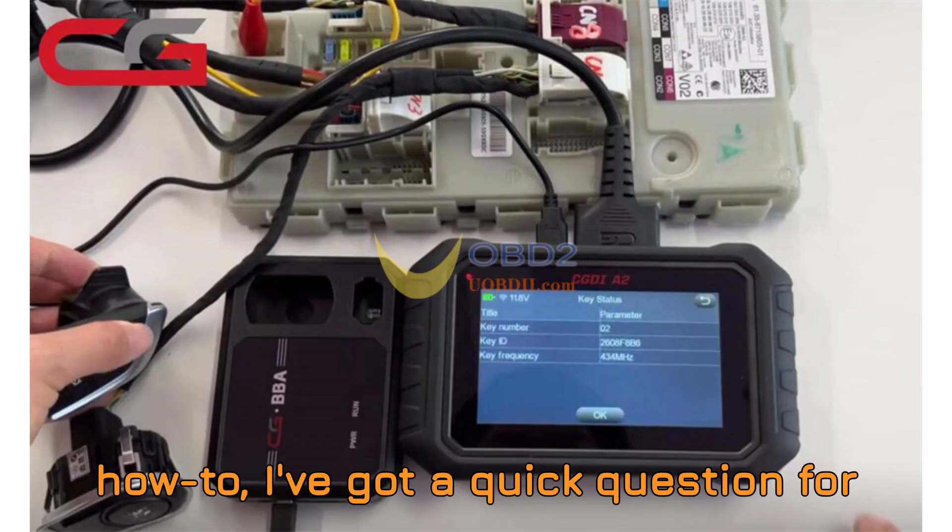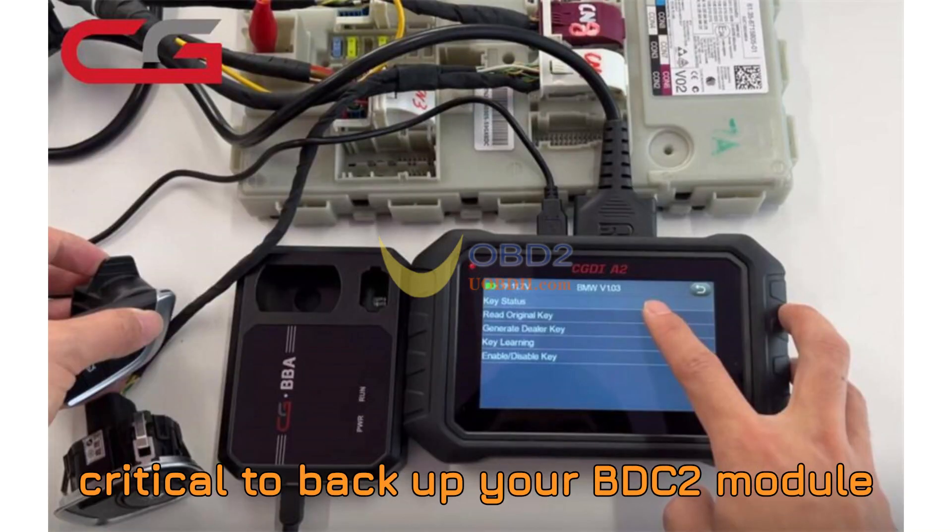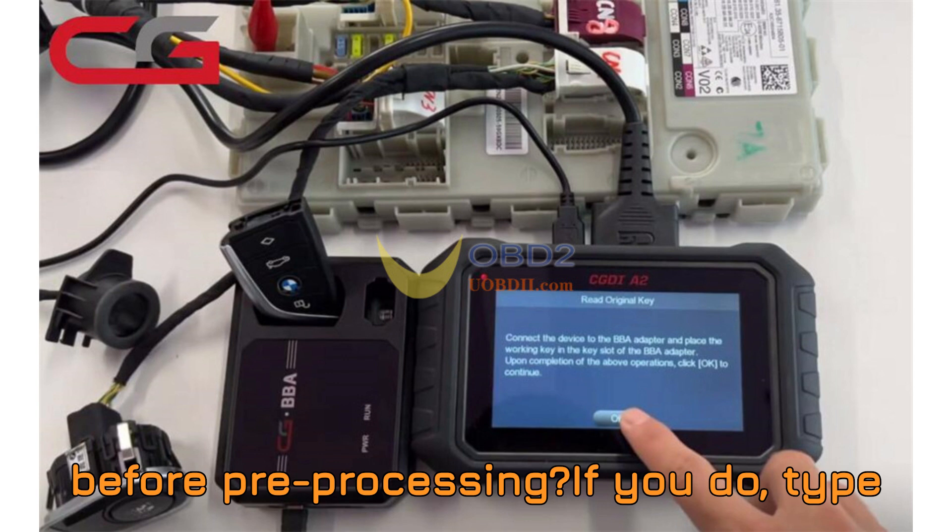But before we jump into the how-to, I've got a quick question for you. Do you know why it's absolutely critical to back up your BDC-2 module before pre-processing?